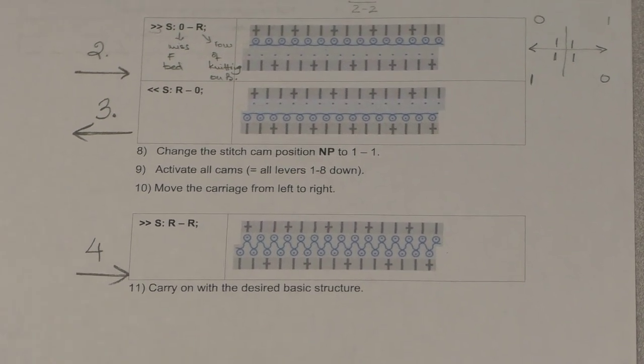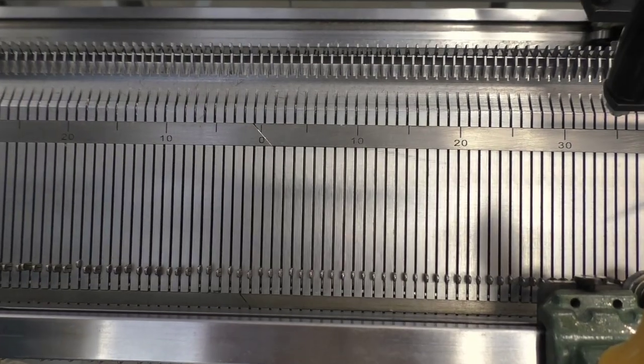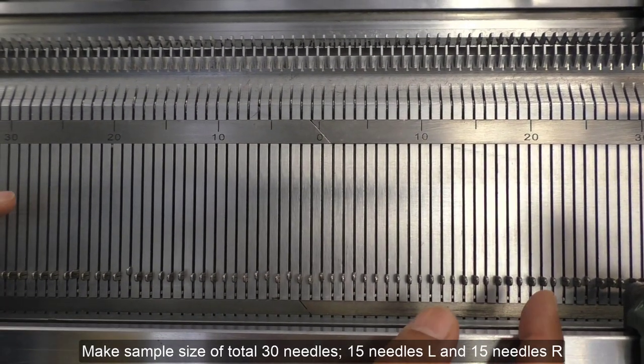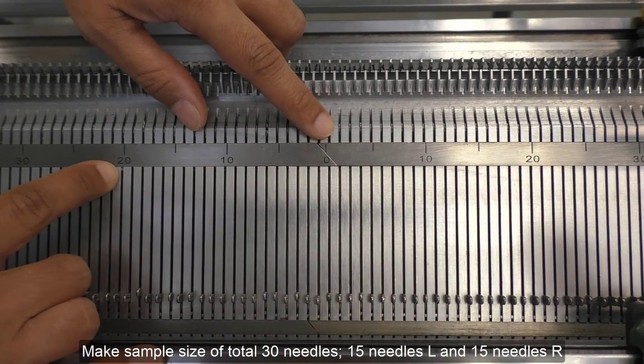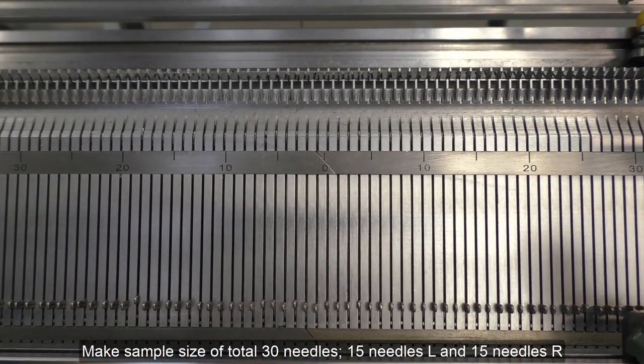So this is the all-needle start, or the start with the comb. To cast on your needles, we are going to work on a sample with 40 needles. This is the center of the bed — mark zero — 20 needles left and 20 needles right. These are the needles that we are going to push up for our sample.